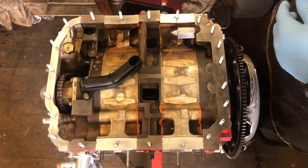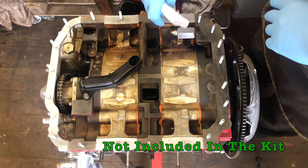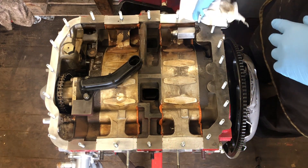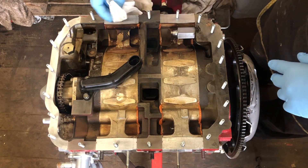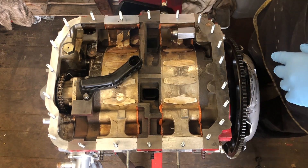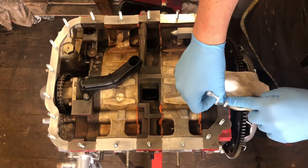With all the studs in, we'll go ahead with an acetone wipe to clean up any excess Loctite around some of the studs and make sure the mating face is all nice and clean with no contaminants, so when we go to seal the oil pan down it's properly prepared. I'll give it one more wipe down.